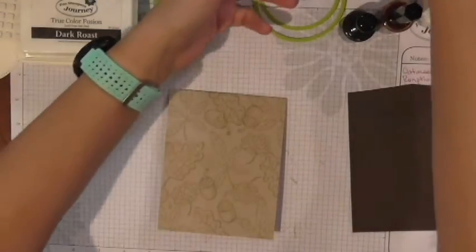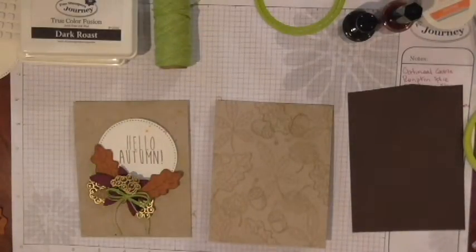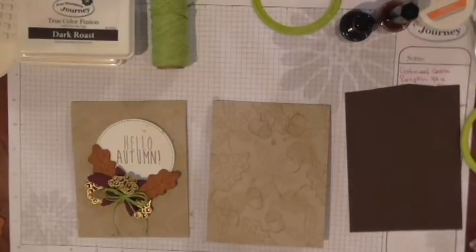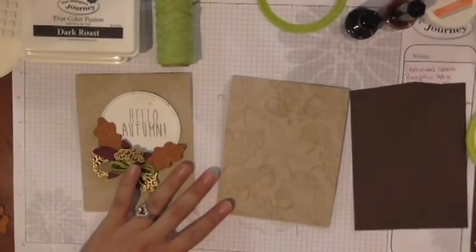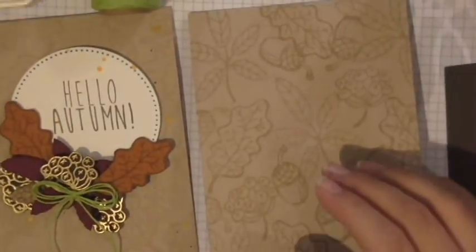You may notice one looks a little darker — it's because it's wet. It'll kind of fade just a tad to create that illusion of a background. Now that we've created the background, at this point you would then start stamping and cutting out your different fall foliage. I'm going to zoom in a little bit because we're going to get just a little bit closer.